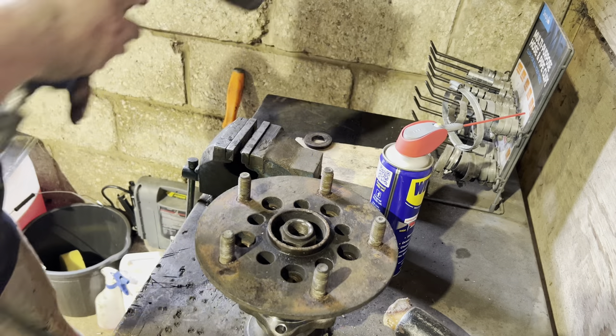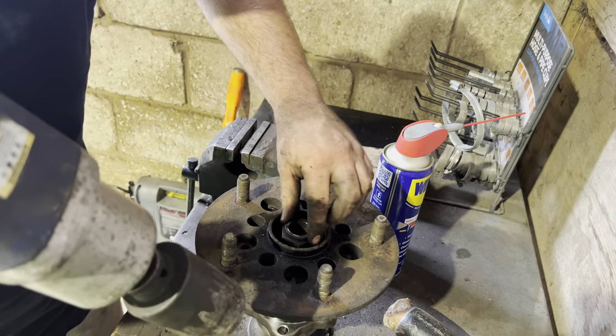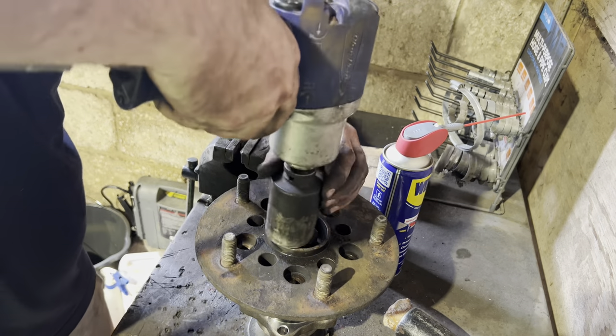There you go — you can see it's starting to work. Just give it the big guns if you want to. You can see it going on — making progress now.